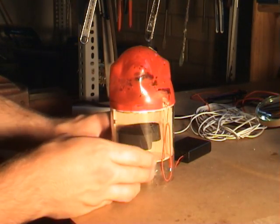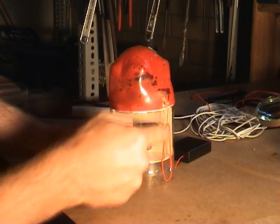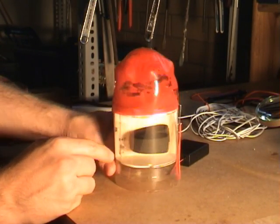This is a demonstration of my side deployment parachute system. That there represents the parachute. The locking clip keeps it all in place. There's the arming button, and there's the on-off switch for the rocket computer.